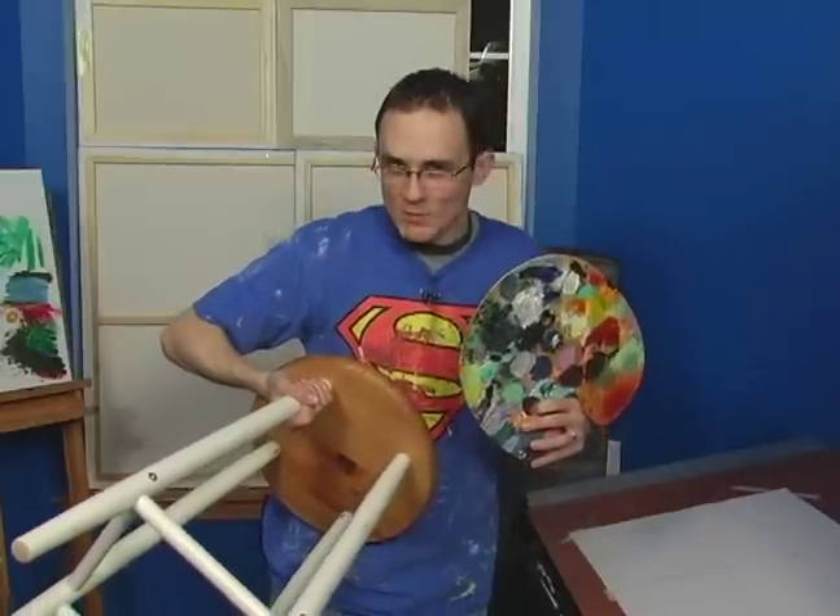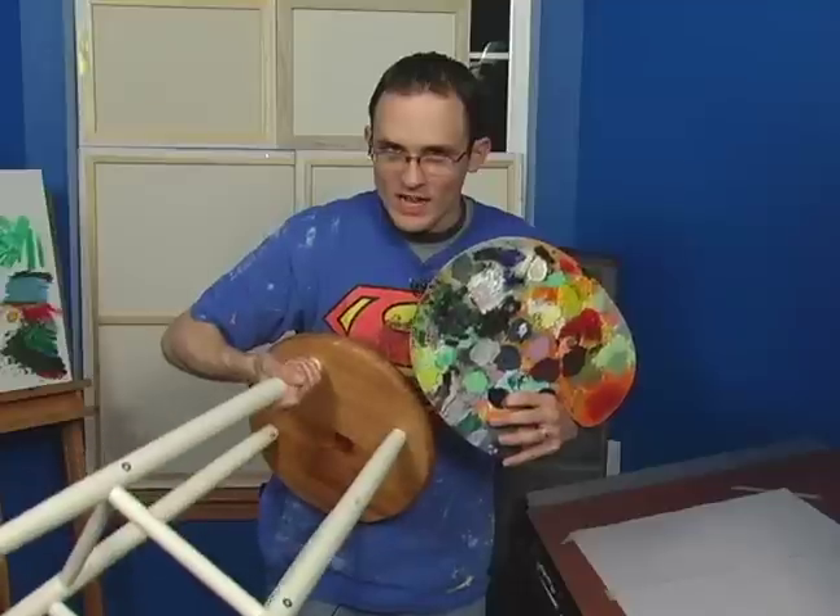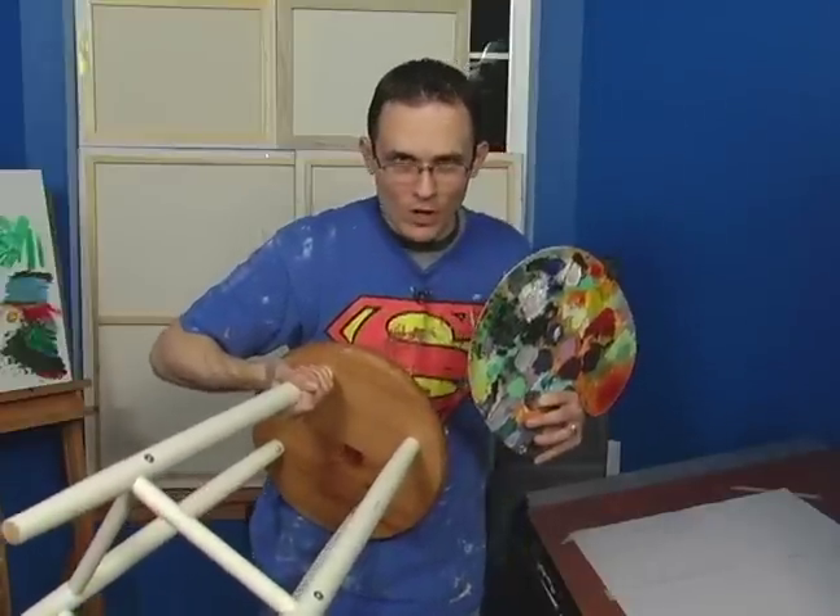Hello, I'm Matt Cale, and on behalf of Expert Village, I'm going to show you today how to organize, set up, and tame your own art studio.